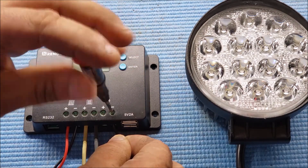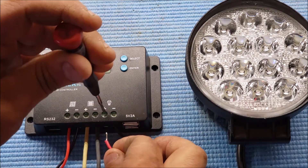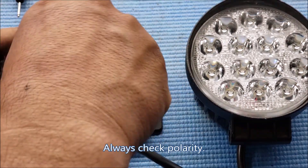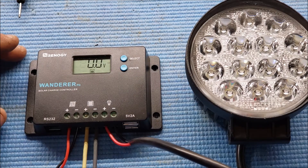The black wire is my ground here. You always want to double-check wires — I've seen solar panels where the wires are using the opposite direction, where the red will be the ground. So you have to be careful and always double-check everything.